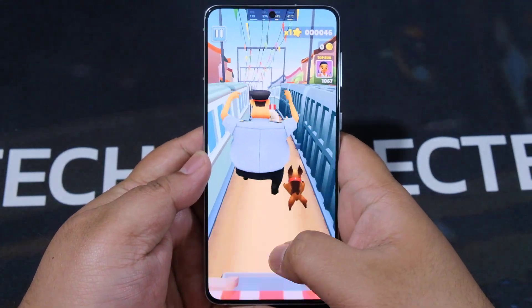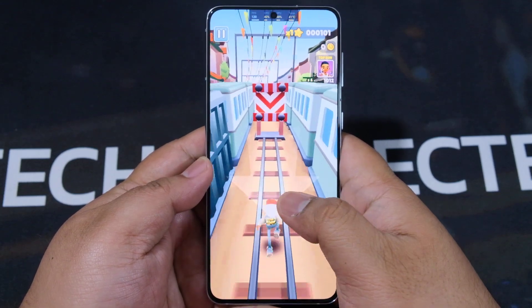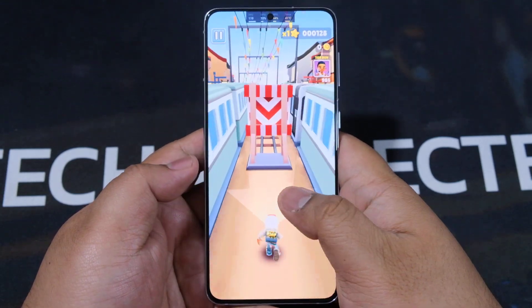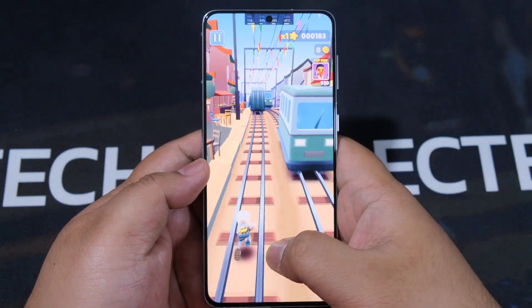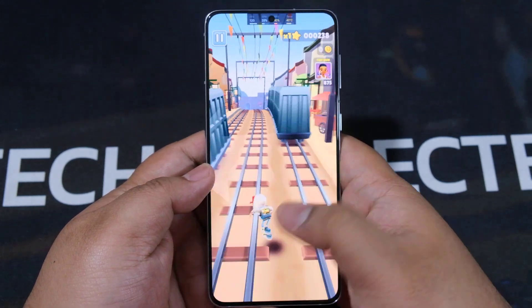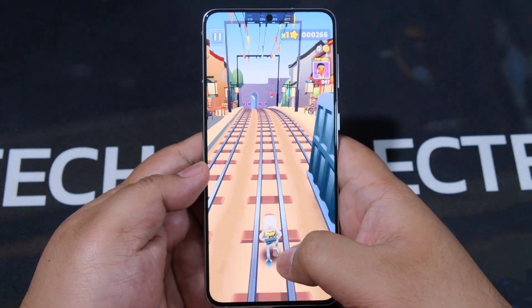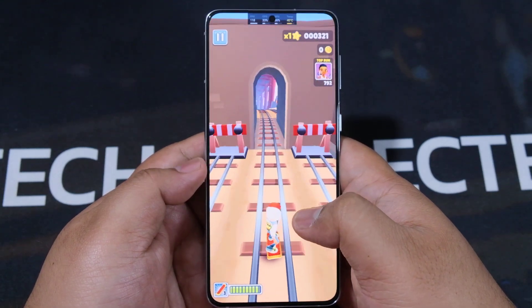All right, so the last game we are trying out on the Galaxy S21 Plus Exynos edition is Subway Surfers. Why are we playing Subway Surfers? Well, can you see the top bar? It's doing 120 fps — it's one of the games that can actually do 120 fps. Can you believe it, just a Subway Surfers game doing 120 fps?